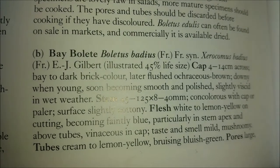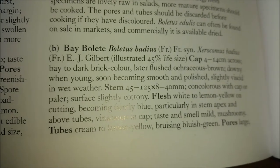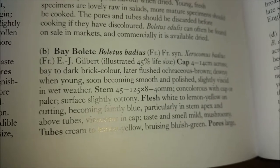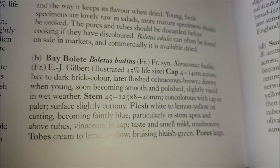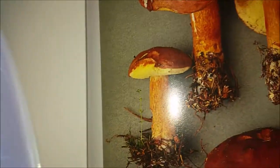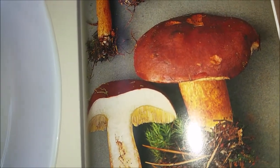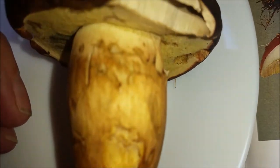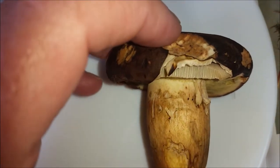Bay Bolete. Dark to brick colour, later flushed oak brown, downing, smooth polished. Viscid means it's sticky — it was, well it wasn't raining, just a bit damp. Flesh tubes: cream to lemon yellow, bruising bluish green, pores large. Tastes and smell mild mushroomy. There's the picture, which is a much more bricky colour, but I think it's actually gone a little bit darker than that. Could of course be a bit of a variant.